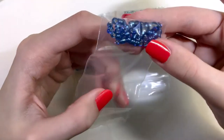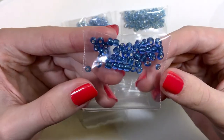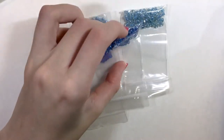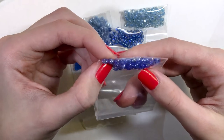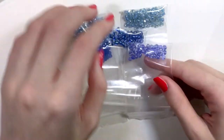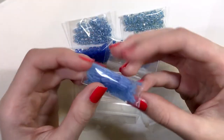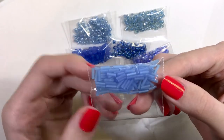We also have these, which are kind of nice looking — a darker blue with a silver lining. Then we have a see-through purpley-blue with an AB finish. All of these are in the 6-0 size, and then there's just one type of tubular bead which is frosted blue.